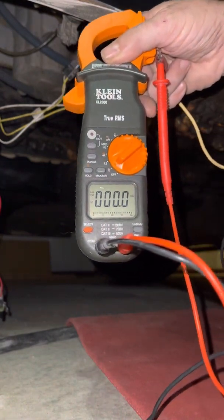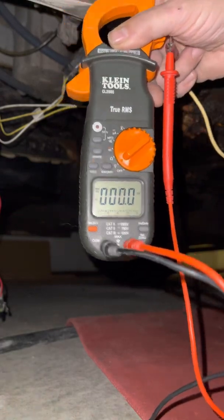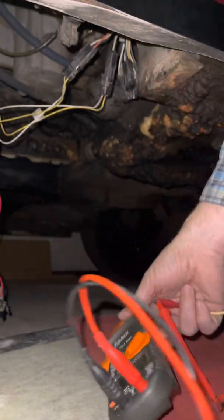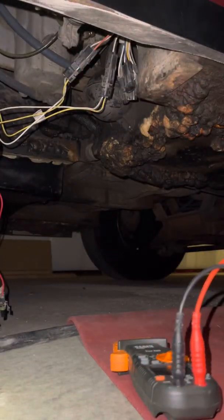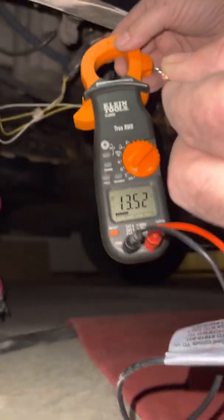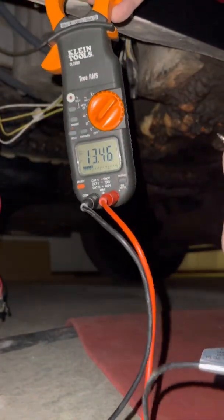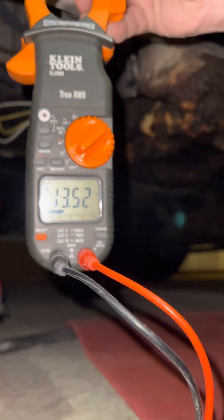The meter is set to direct current — that's alternating current with the little symbol, and then direct current. My warehouse light just went out so we'll go by the camera light. Connect the 12-volt to the red lead and the negative to the black lead, and you can see we have 13.45 volts. That's plenty of voltage to pop the solenoids and make them work.